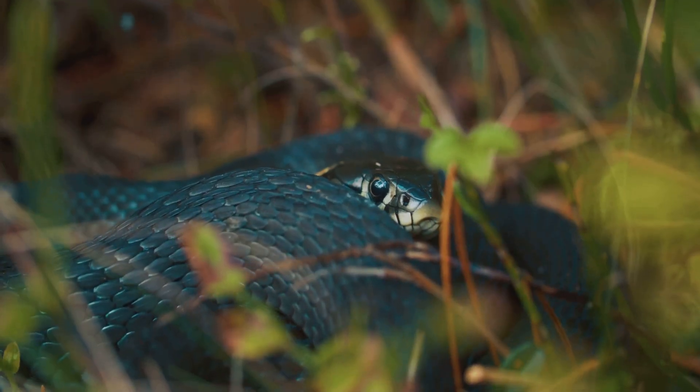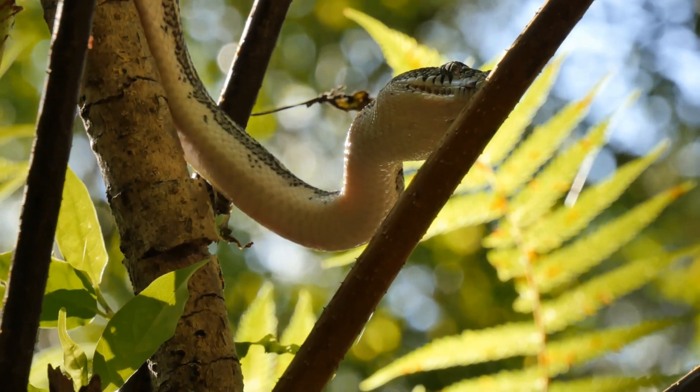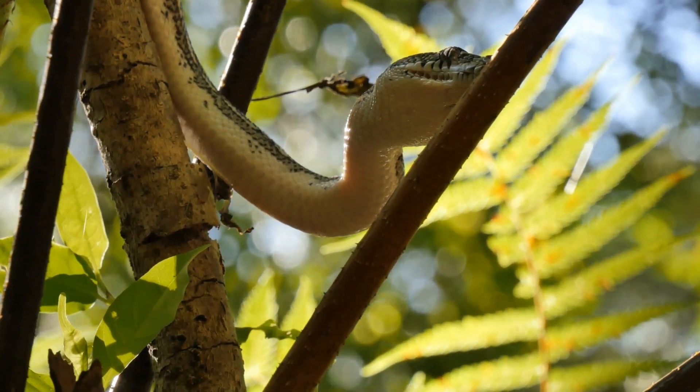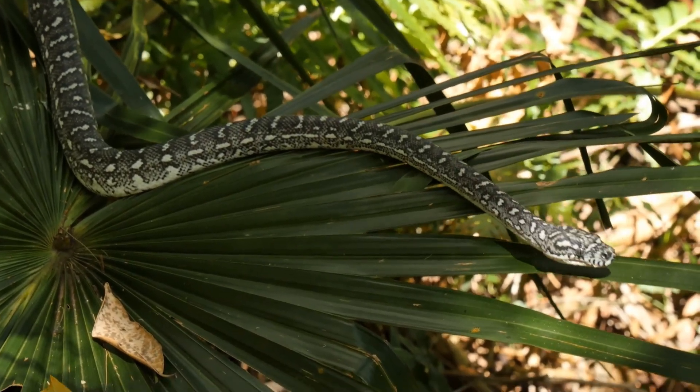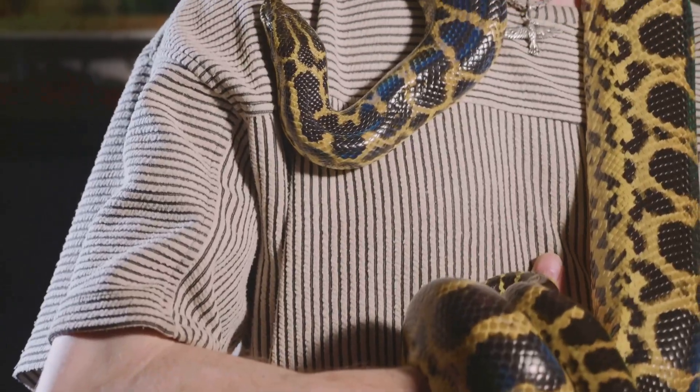Well, well, well, what do we have here? A brave soul trying to decipher the slithering secrets of the world's snakes. Let me shed some light on the difference between venomous and non-venomous snakes, and perhaps a little humour along the way.